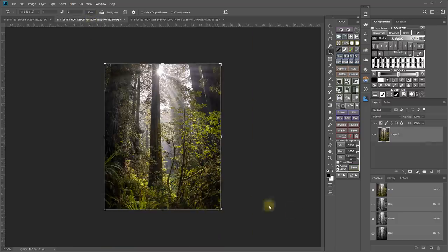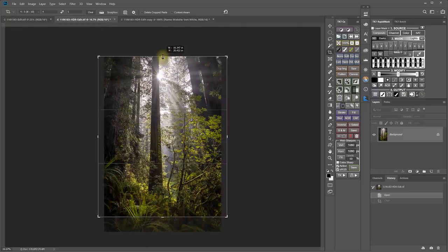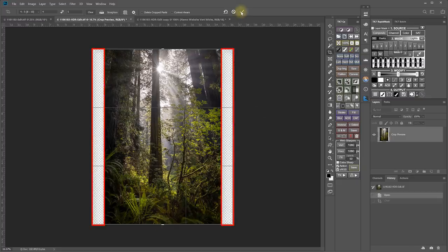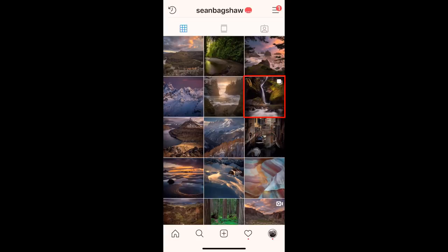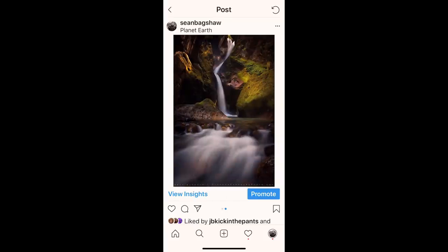Then I go back to the original image and crop it to 4 by 5 again, but this time keeping all of the height. This creates extra canvas for the width. Now I size this 4 by 5 version to be 1080 pixels wide with some white borders on the sides. On Instagram, I post both versions together so that the first image creates a square thumbnail in my grid and fits the full space in the feed. But when you swipe to the second version, you can see the full 2 by 3 aspect ratio as it was intended to be seen.